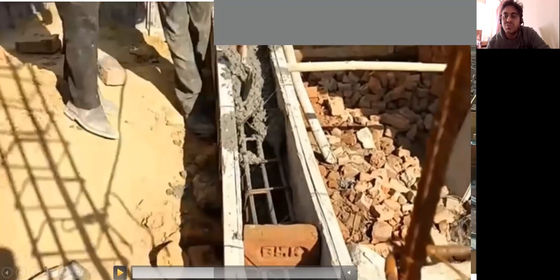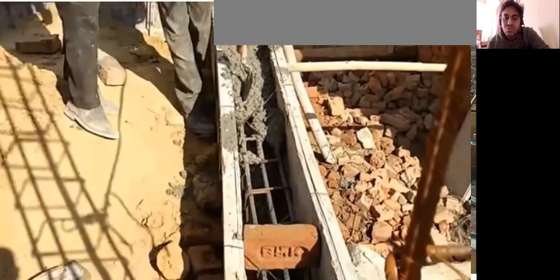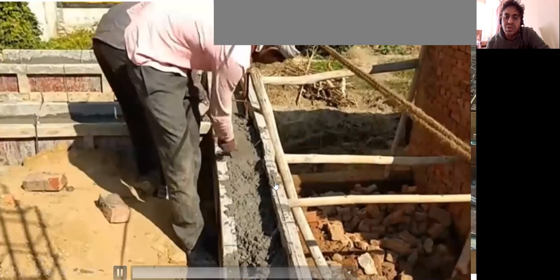He's going to check the level — let us say we have a plinth beam of 9 inch by 15 inch, and a plinth beam of 9 inch by 6 inch. Whatever 6 inches or 15 inches depth of that plinth beam, this mason will try to check it so that the exact same depth is achieved at the site.